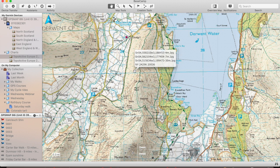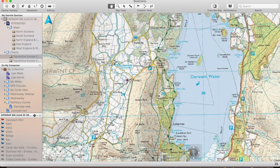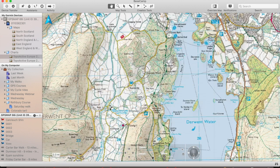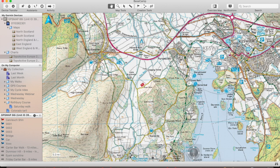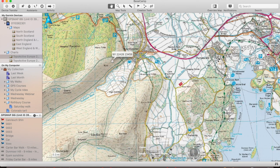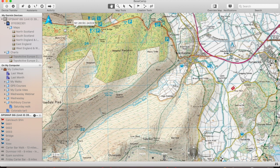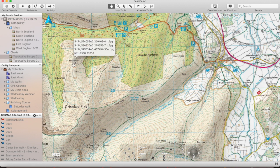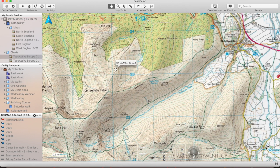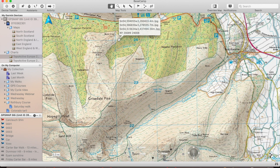The other thing we get on the 1 to 25,000 mapping, which we don't get on the 1 to 50,000, is permissive footpaths — orange dotted lines. I'm just looking for one. Orange dotted lines are permissive footpaths. Just up here, there's a permissive path — it's actually a permissive cycle route, I think it's cycle route 71. So you get the permissive paths and cycle routes that we don't get on the 1 to 50,000.